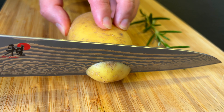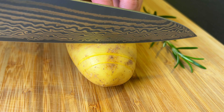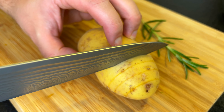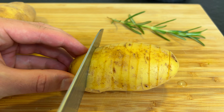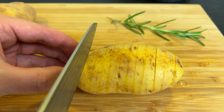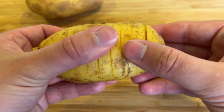First we slice a potato leaving one fourth at the bottom. If you cut them too far they will fall apart. These are the desired slices.